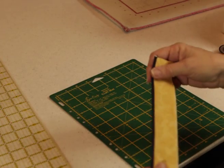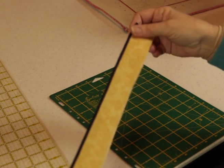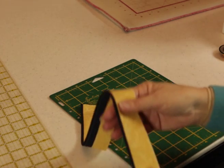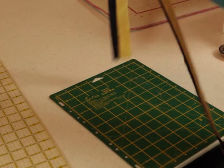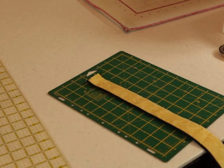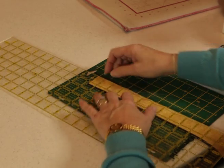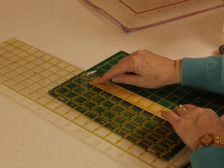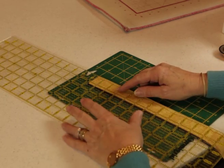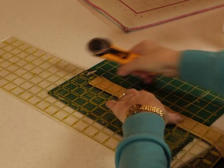Once you've pressed your binding strip, you see that you do have some uneven edges. This is the stage where you can trim them up. What I use is my cutting ruler, and I'm cutting it one and a quarter inches to the piping. Two and three quarter piece.